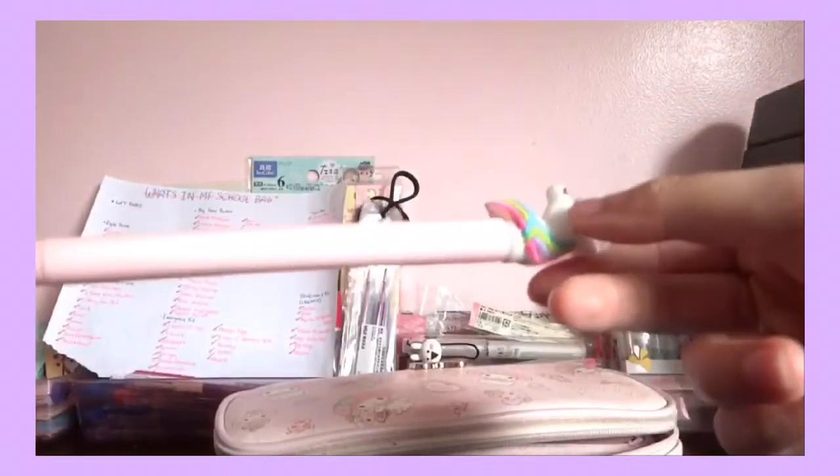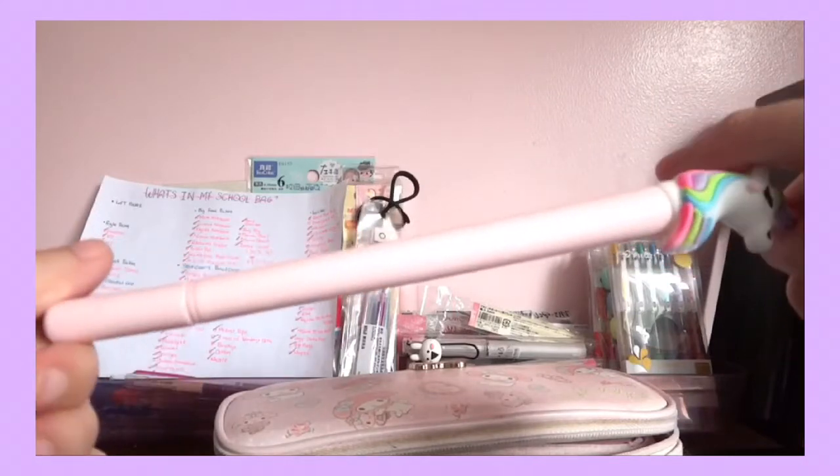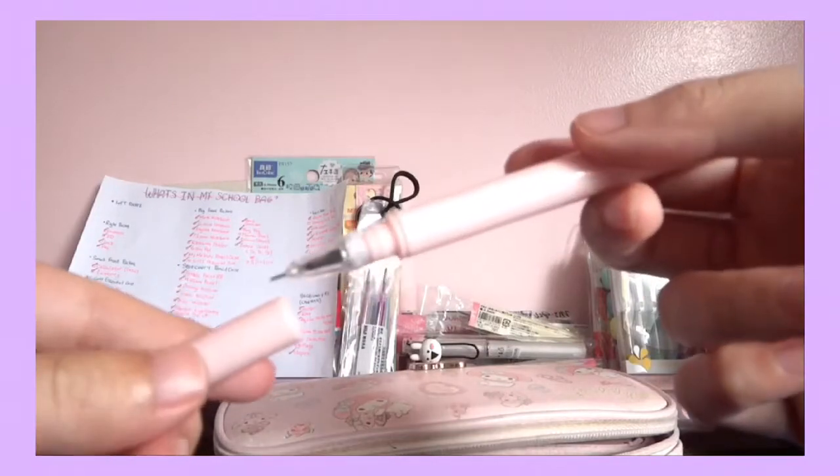First, this is like a unicorn pen — my sister just gave it to me. It's 0.38 millimeters also, so it would look good with my M&G refillables.